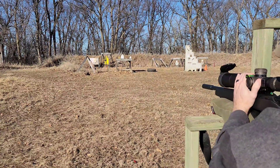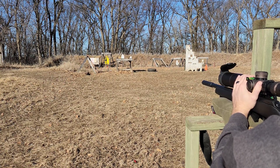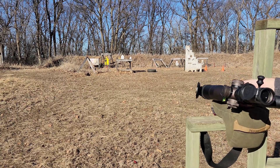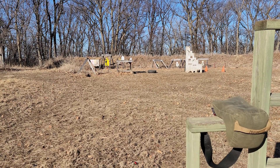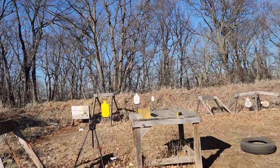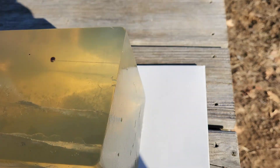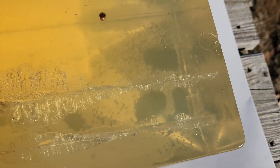Next up is the CCI 40 grain round nose Mini Mag. That definitely hit with a little more smack. Run down and take a look. There's our entrance right next to the other one — look at how much wider that Mini Mag is. Unfortunately it came out the top right there, but that wound cavity is definitely wider. When that bullet tumbled, that's what that speed did for you in there. Too bad we couldn't catch that bullet — maybe we ought to shoot it a little bit lower.